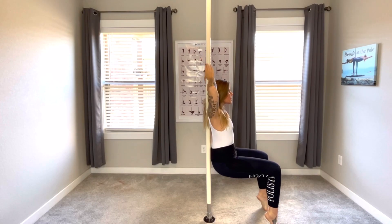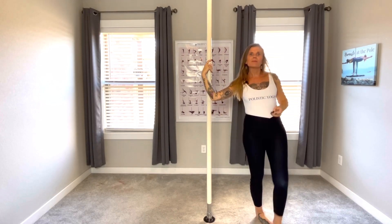Practice the sun salutation three times. Remember, how you start your day can change your entire day. Try these 10 tips and let me know how they helped you. You can find me on Polistic Yoga on any platform. Be sure to like this video, subscribe to this channel, and click that notification bell. Look forward to seeing you next time — Namaste at the Pole.